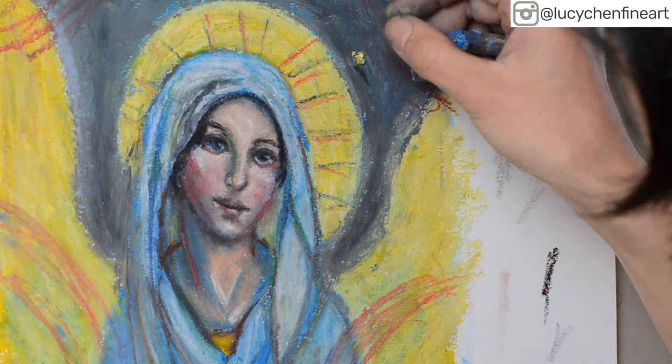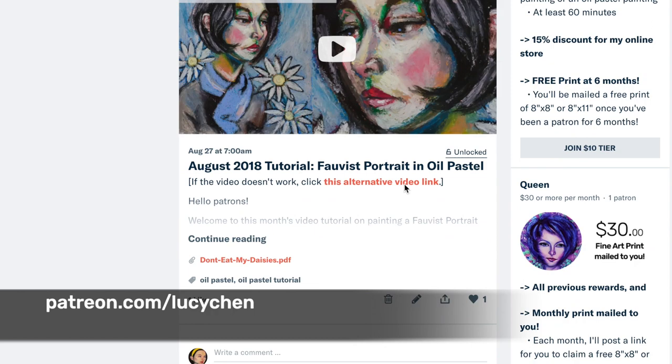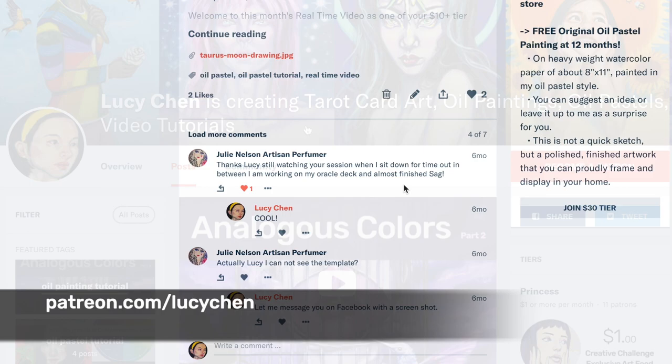Before I show you the final finished piece, just a quick note: if you'd like in-depth tutorials on using oil pastels and oil paint to create colorful and magical paintings, I have many exclusive in-depth tutorials on my Patreon page, and I would love for you to check that out.